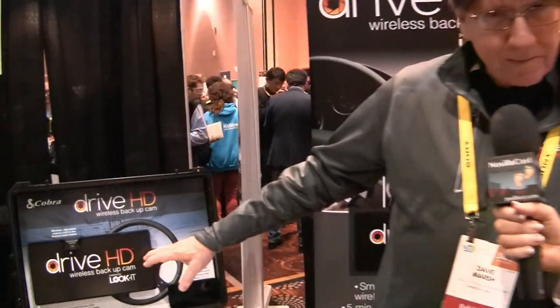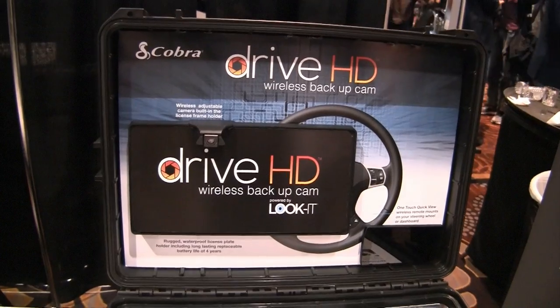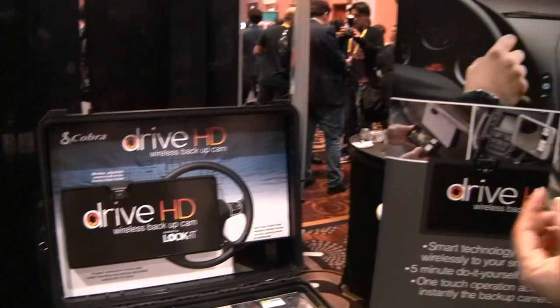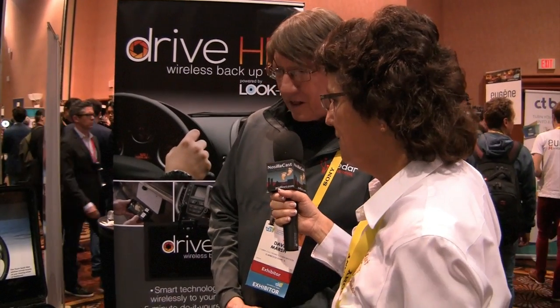But what are you guys doing instead? Well, we're using your smartphone. We have a license plate bracket here with a camera on it, and there's a four-year battery in there. It looks about the size of a license plate, but it's thicker, and it's got a camera mounted on the top of it, and your license plate goes right underneath that. To set it up, all you do is take the two screws out that hold your license plate, then put this bracket in and put the two screws back in.